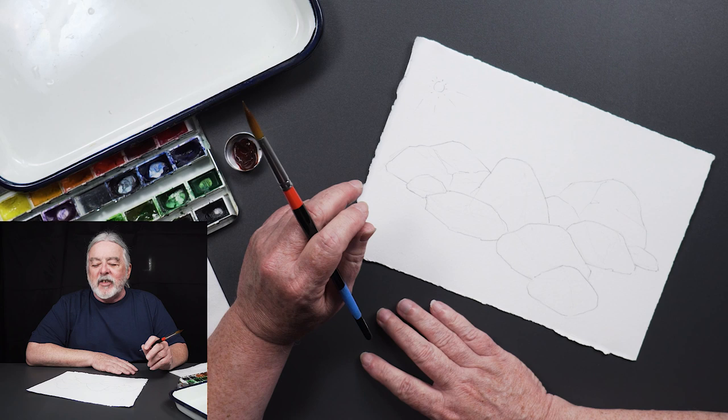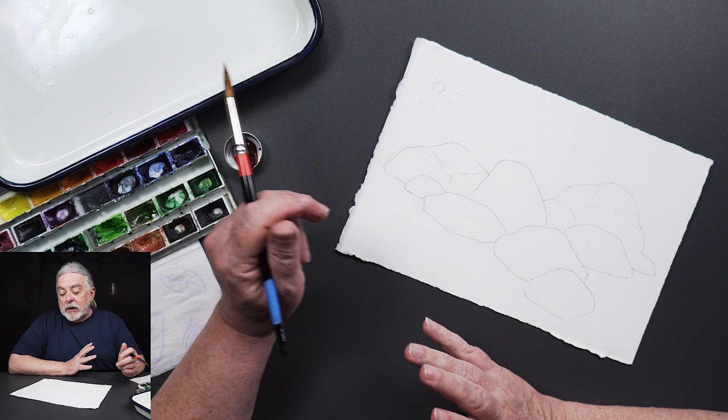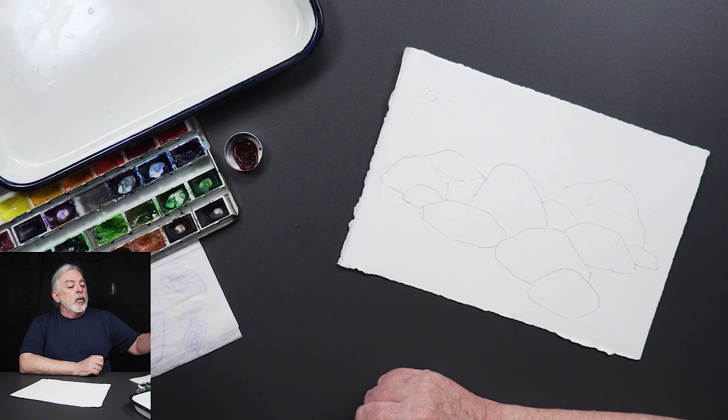Today I actually drew the picture dark enough that you'll be able to see it. I also put a little sun right there in the corner — that's going to be our light source. So I'm going to have the light coming basically from left to right. Let's go ahead and get started.